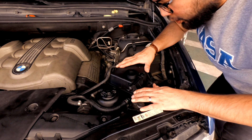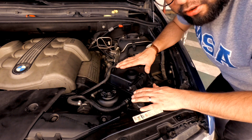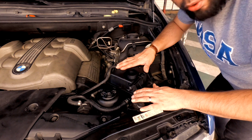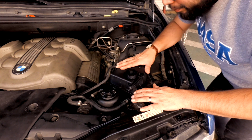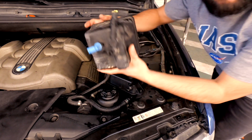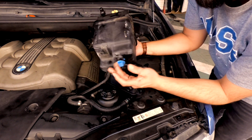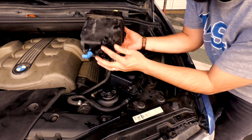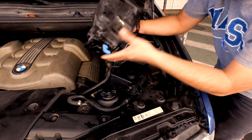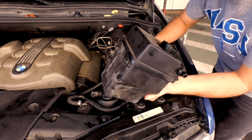It's only costing in Dubai 85 dirhams, so almost like 30 to 40 dollars. This is the old one — see, this is the reservoir sensor — and this is the hole. We replaced it with a new one: same quality, same texture.